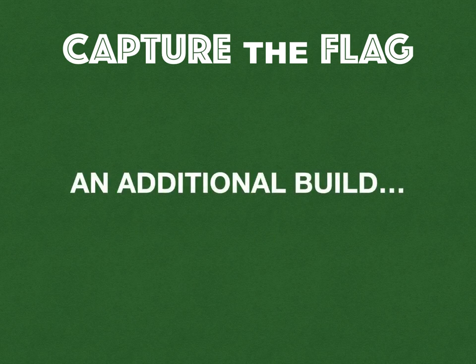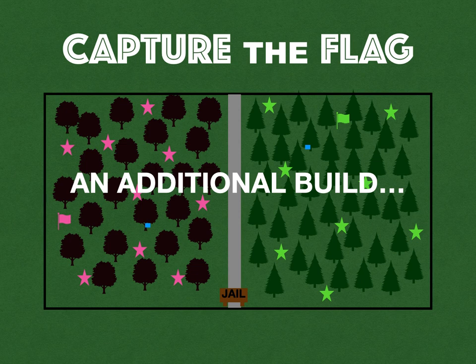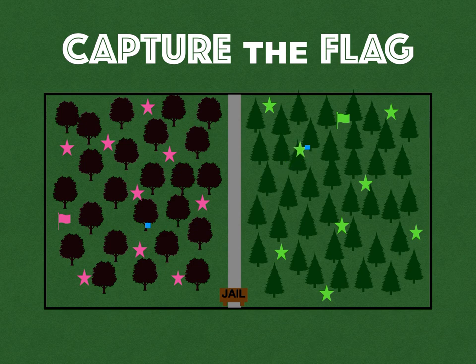Paul also had an additional build that added a lot of fun: you put in a couple of small items, like beanbags, and hide them. As a teacher, you walk around and drop or hide them during the round. These are immunity items — if a player finds one and holds on to it, they are immune from being tagged. That player can then enter the other team's half and, if they show the immunity item, they can't get tagged and have free range to find the flag.